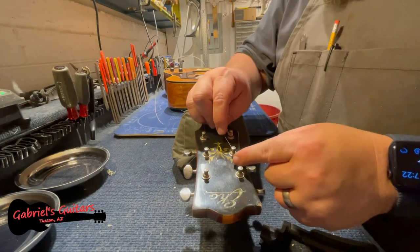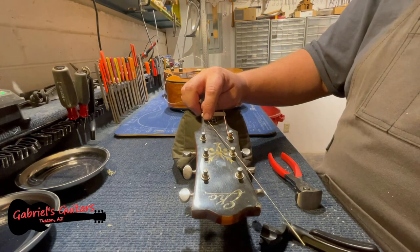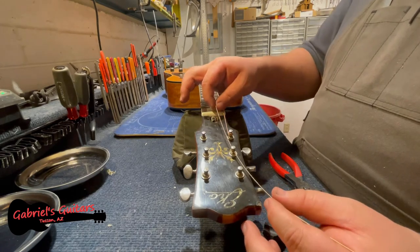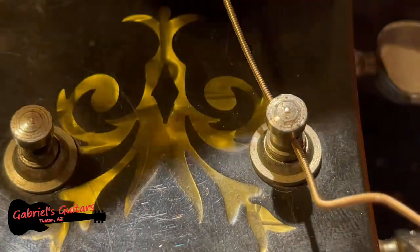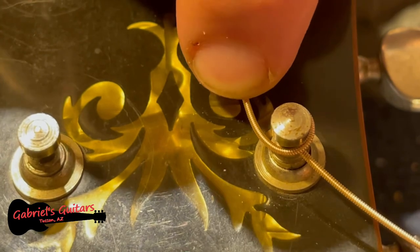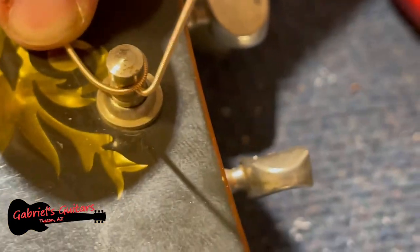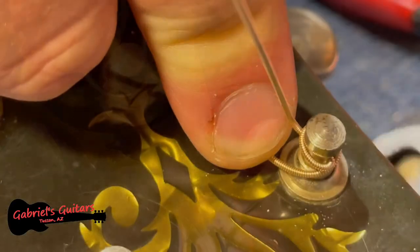Let's go ahead and get the string on here. A lot of people really don't understand how to wind their strings — this is by far the easiest way I've found to do it. Bring the string through the hole and taut, add just a bit of slack, then give yourself just enough room to wrap it around the peg head. On the bass side you go clockwise around the top; on the treble side, counterclockwise. Then bend the end upwards, start winding, and make sure it catches underneath the string as it rotates.